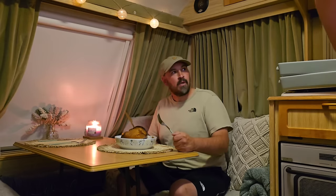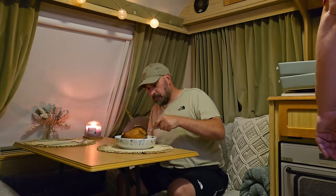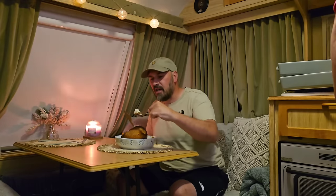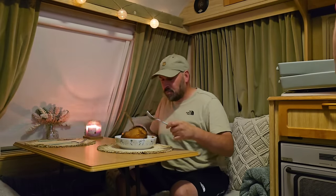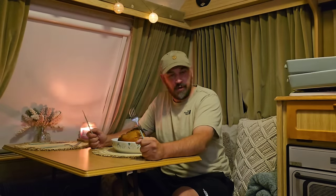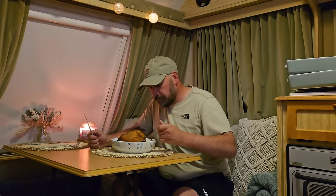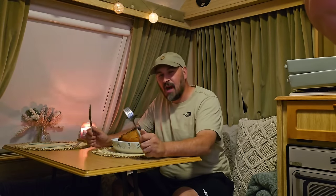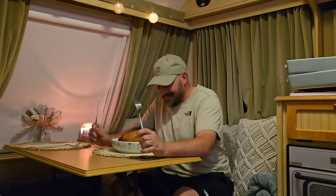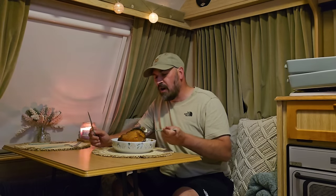Janine reflects on the dinner they've cooked together and comments on the heart collage decoration on the wall - she was proud of it even if she's playing it down now.